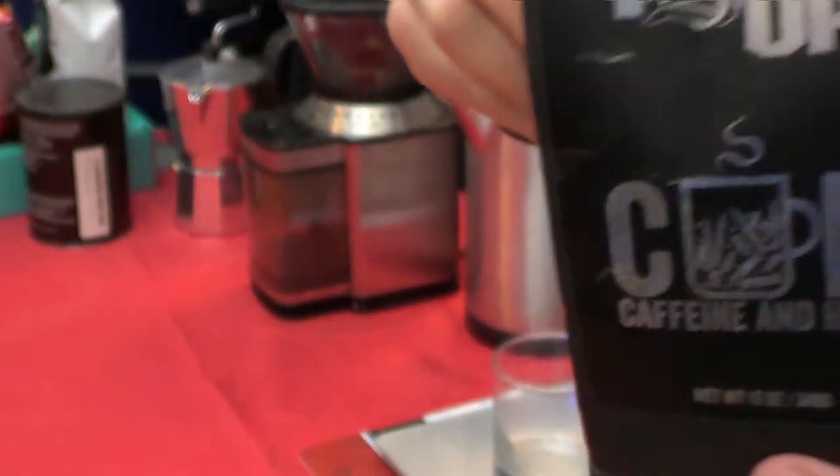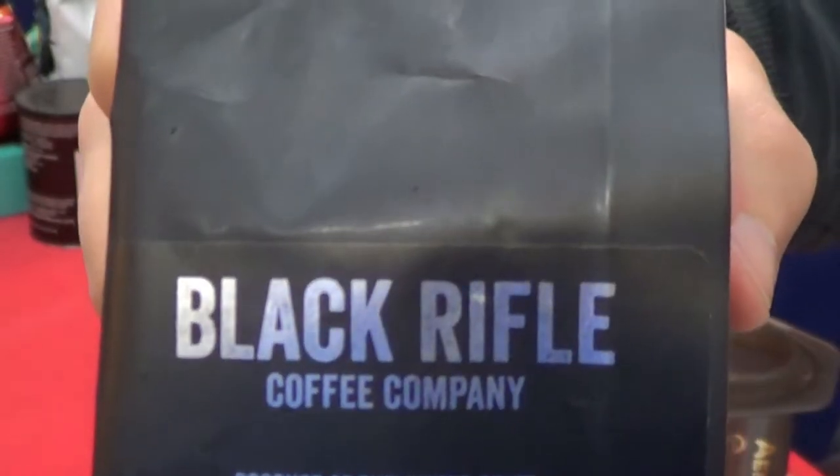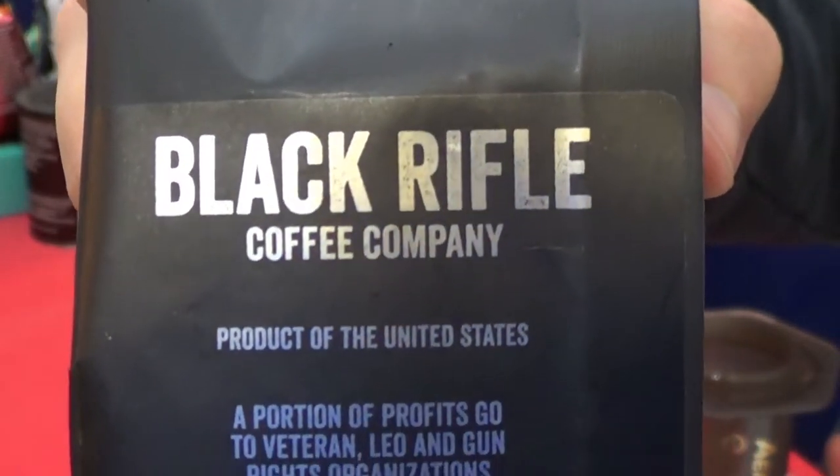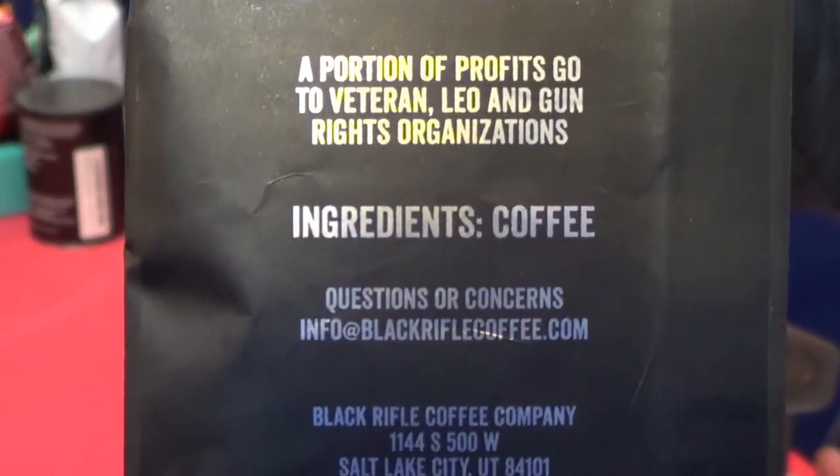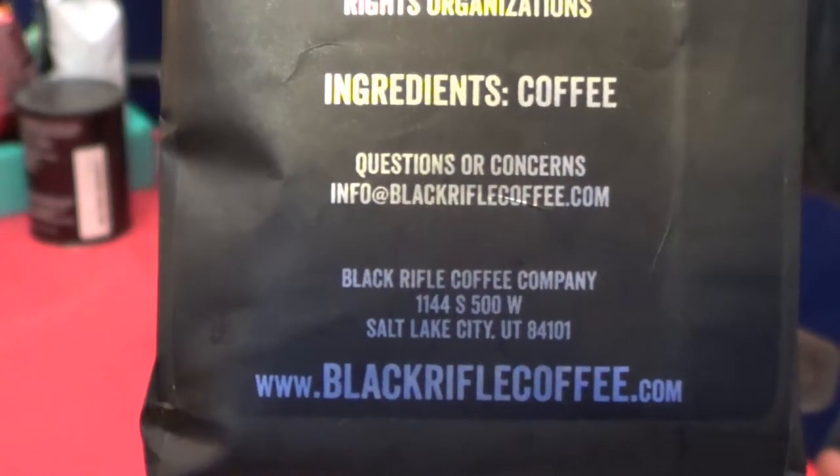And in the back, which I always appreciate, they give you just what you need. Black Rifle Coffee Company. I like the ingredients here — coffee. Because, exactly. That's it. Very simple. Website at the bottom. Just a simple black bag.